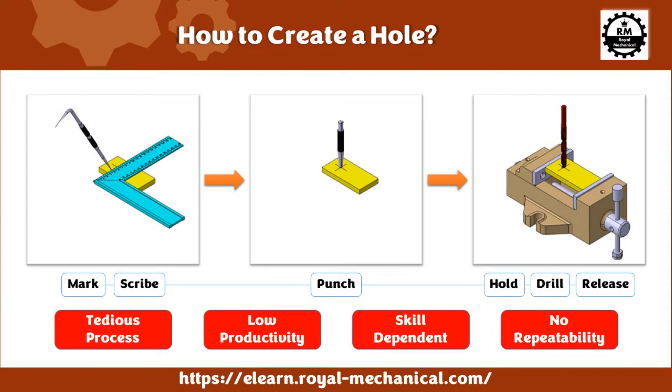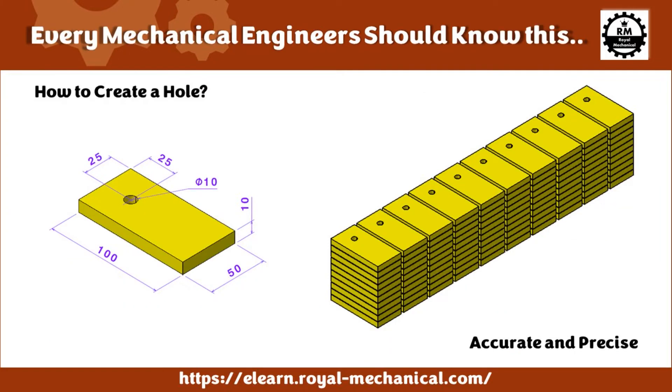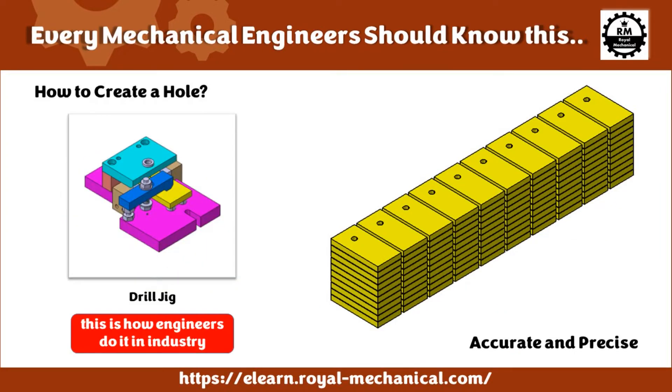If you haven't watched my previous video, go ahead and watch it — I have provided the link in the description box. Now the question is, how do engineers working for big companies overcome these disadvantages, as they work in a mass production environment? The answer is a drill jig.